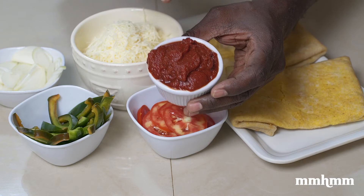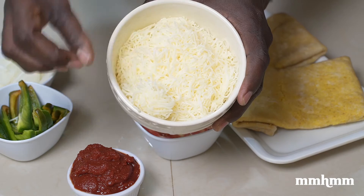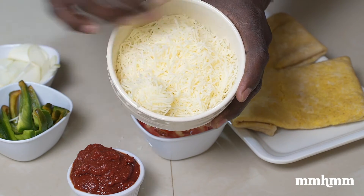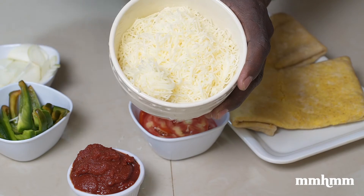Now please, under no circumstances are you allowed to use ketchup instead of tomato paste. Normally I would just use regular cheddar cheese, but I wanted to go a little fancy for this video, so I have a five cheese blend here that I'm using for the topping.